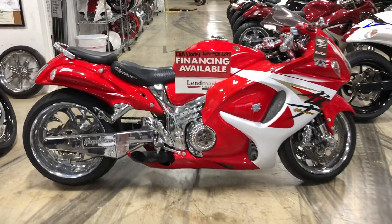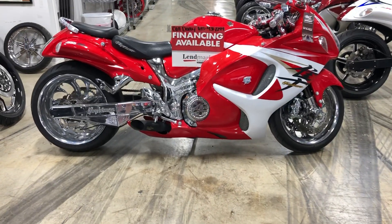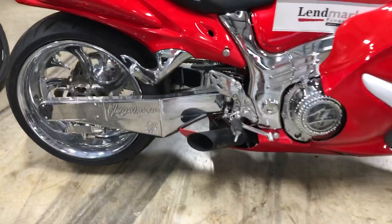Again, this is the 240 kit, all chrome. You can pick whatever wheels you want — these are called the shark tooth wheels. This kit is $4,800 shipped to your door.